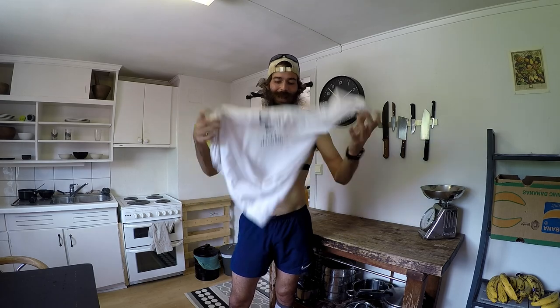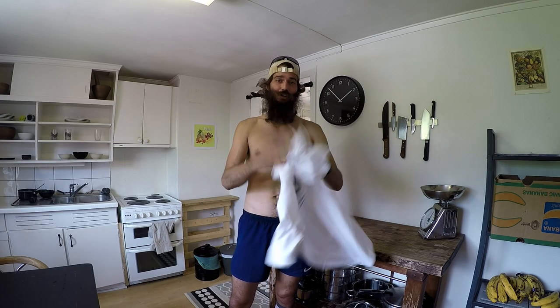Alright guys, just got back from a super hot run and I want to give you a super quick tip today about how to tuck your t-shirt into your shorts when you're running.